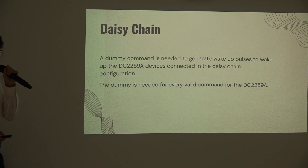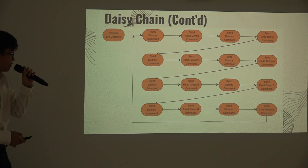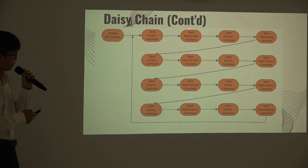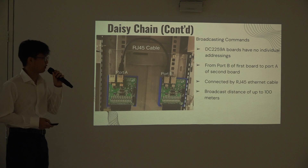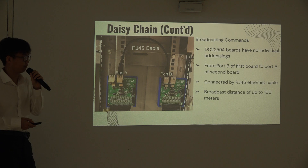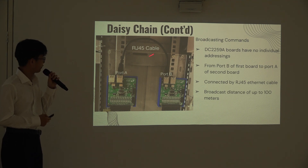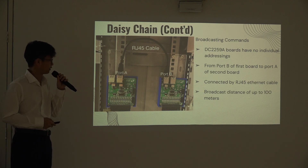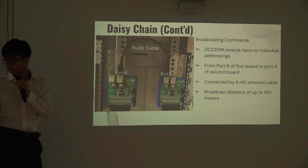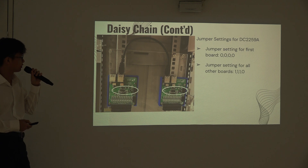We can actually daisy-chain the TC229E-BOK. For the daisy-chain configuration, an additional dummy command is needed to generate clock pulses to wake up the boards connected to the daisy-chain. The dummy command is needed for every valid command of the TC229E-BOK. As the TC229E-BOK does not have individual addressing, the daisy-chain configuration uses a broadcast command system. We need to connect an RJ45 internet cable from port B of the first board to port A of the second board and so on, with a maximum broadcast distance of up to 100m. For daisy-chain, the first board jumper setting will be 0000 and subsequent boards will be 1110.